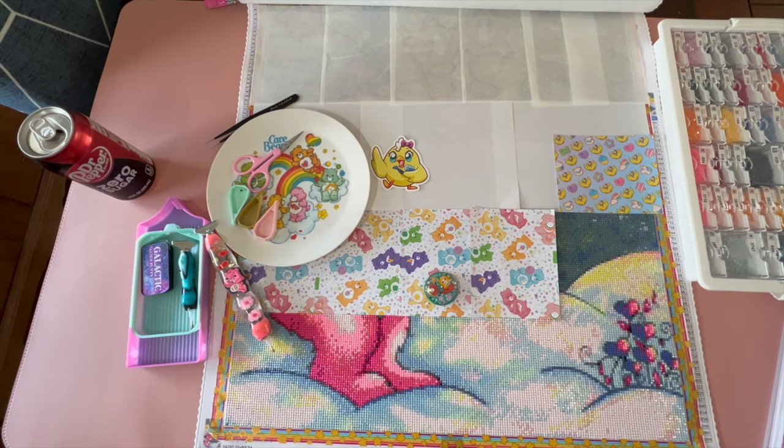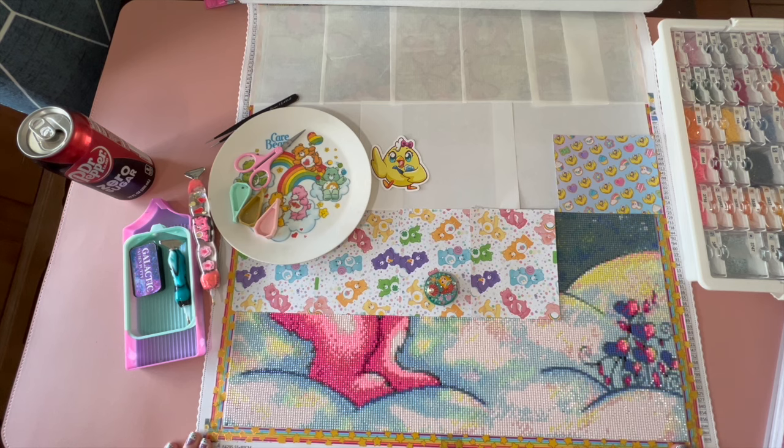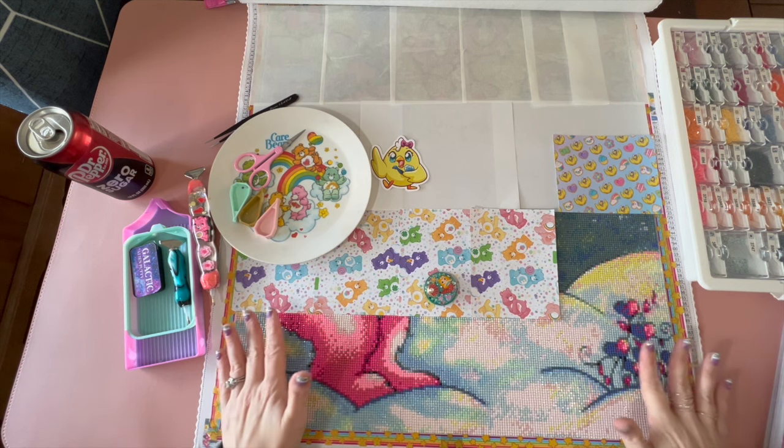Hello hello crafty peeps, welcome back to my channel Crafty-ish Kristin. Today we are going to have ourselves a little WIP and chatty rant. WIP stands for work in progress, and a chatty rant is me chatting and ranting about the goings-on in my life over the last week or so. Today my WIP is Cheer Bear with stars by Reagan Kubacek from Art and Soul Diamonds, and spoiler alert - I love this canvas, it is amazing.